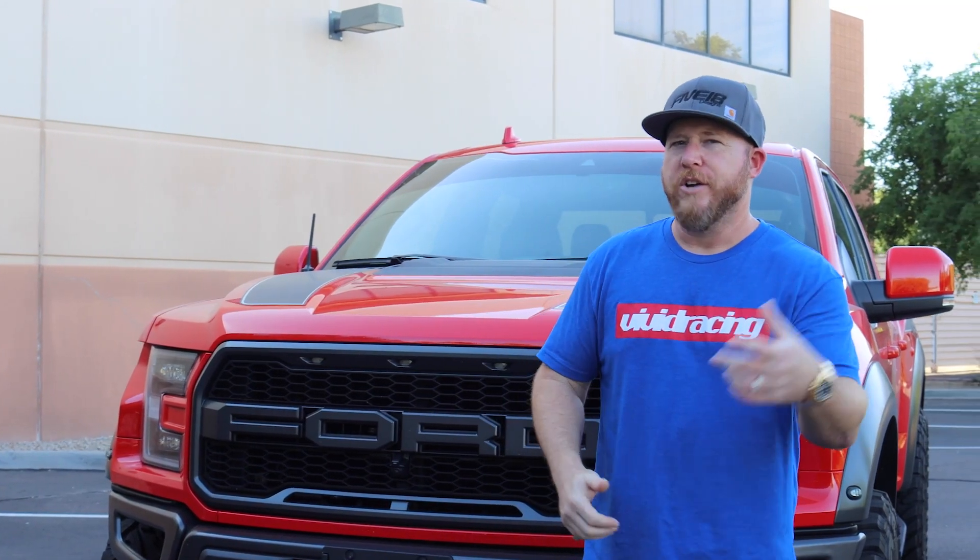Welcome back to the channel. Dan here, Vivid Racing, and we've got some more stuff going on with our 2020 Project Raptor. We're going to start with some exterior upgrades. We're going to do some new wheels and tires, a lift, bed cover, sway bar for handling. So let's get the truck in the shop and start the mods.